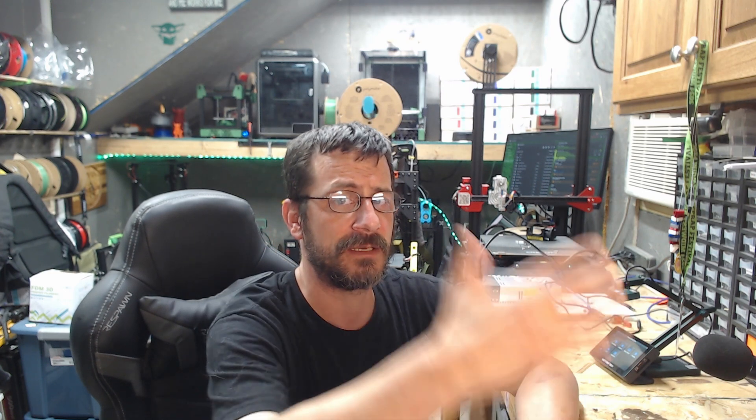That being said, thank you very much for coming and hanging out watching this video. I hope you guys have a great day - stay out of trouble, stay out of jail, happy 3D printing and all the things. Talk to you guys in the next one.